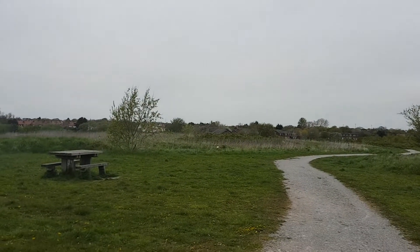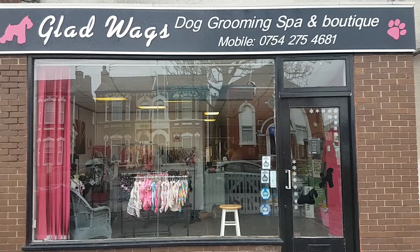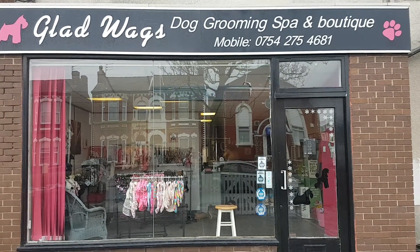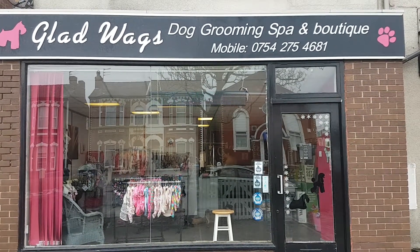This is it on recovery — standing by. Colorscopters are sponsored by Gladwex dog grooming and spa boutique in Southport — don't forget to give them a shout and give them a try.